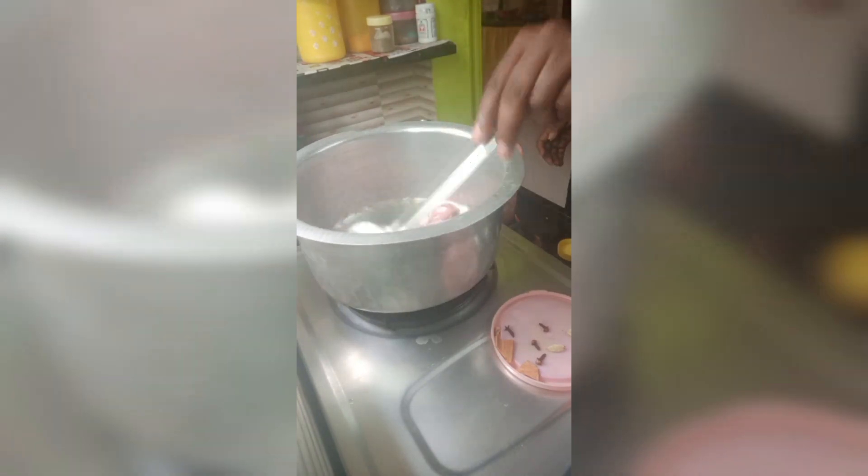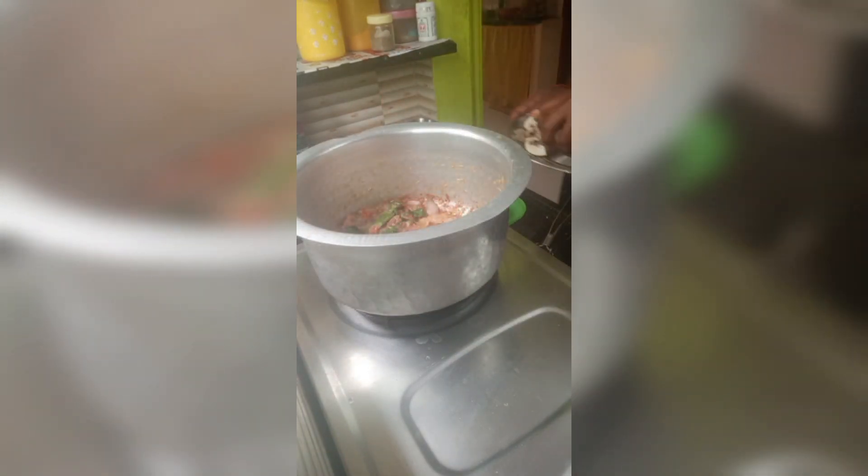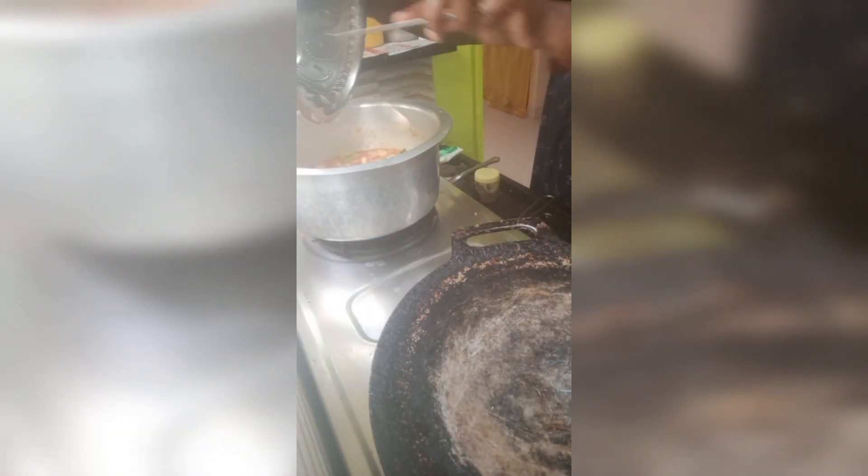I've been taking a lot of mushroom biryani. I'm taking a lot of shrimp to get a lot of pepper. This is a 3-phase baking webinar for making it soft.